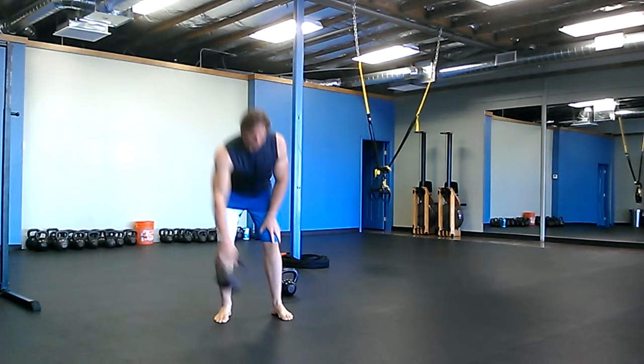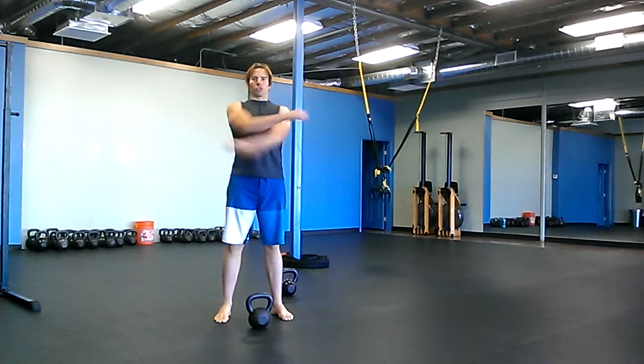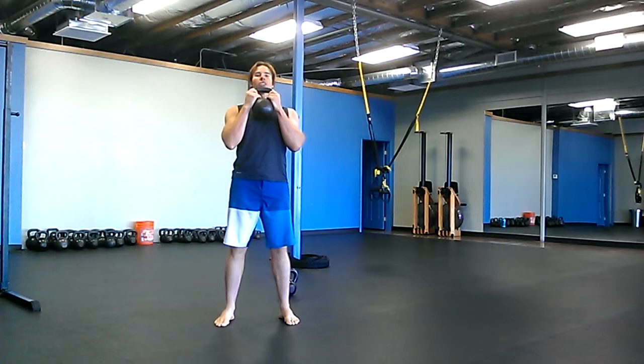It's mainly a shoulder warm-up — you brace your abs and you can really get your shoulders warmed up. The next exercise is ten light goblet thrusters.